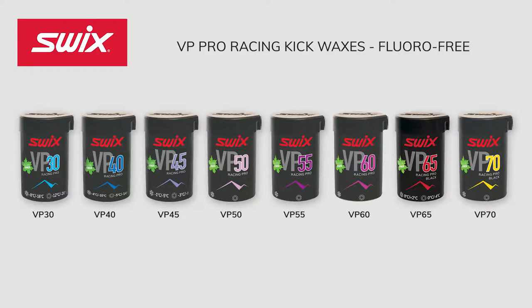Each VP Wax has two specified temperature ranges. One for new fallen snow, characterized by sharper, more defined snow crystals with relatively strong penetration capacity. The other range is for older snow, when the snow crystals are more rounded and have less penetration power.